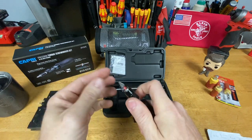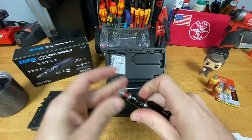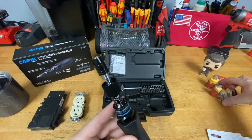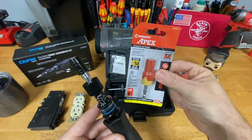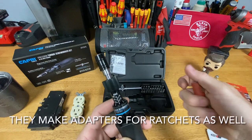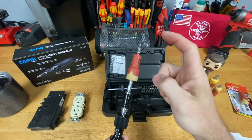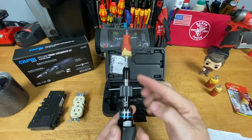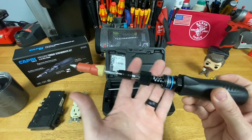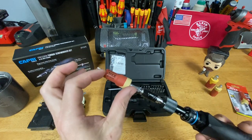One thing I did notice: the bit release — you have to be a little careful, the bits kind of fly out, so make sure you're ready to catch your bit before releasing it. One suggestion I have is that Crescent Apex makes insulated impact-rated driver bits that you can put between the screwdriver and the work. That gives you a little bit of insulation value — it'll protect you if something contacts that bit end — but keep in mind you're not protected from that point back toward the handle, so it's not a full solution when working in a live panel.